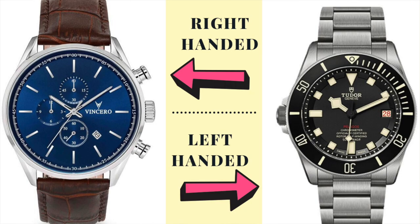Most often, the winder on a watch is on the right side, making it easier for somebody to wear the watch on their left wrist and wind it with their right hand. For that reason alone, a lot of left-handed people will wear the watch on their left hand. However, there are left-handed watches made — they're just harder to find.